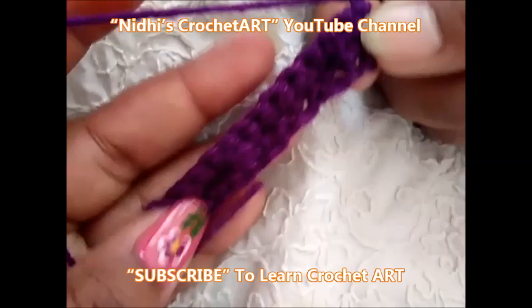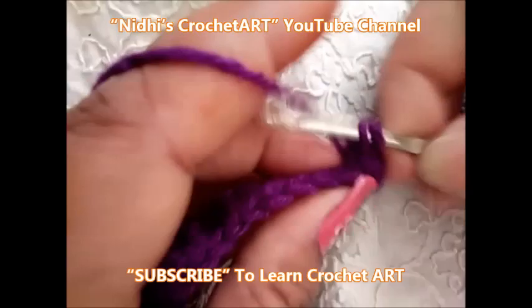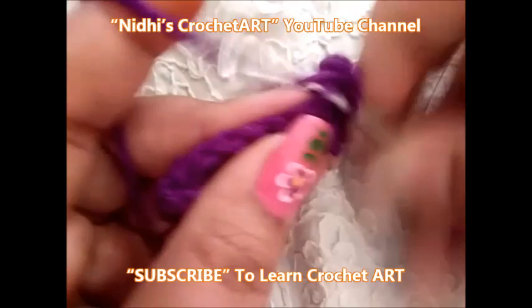After completing the second row, turn your work. Now again chain one and start working single crochet stitch in each of the next stitches. In short, in every stitch we need to work single crochet stitch. This is the third row I am working.